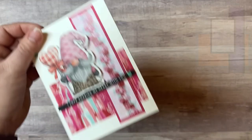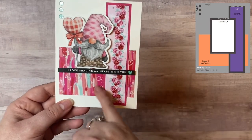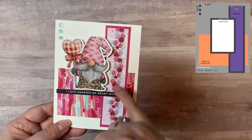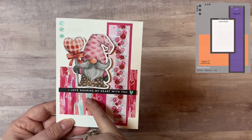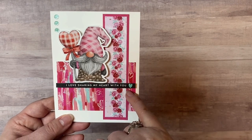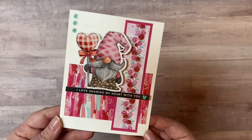Now we're on sketch number thirteen, and I think this is probably my favorite. It says 'I love sharing my heart with you' and it's got that rose strip there. It's got the three confetti sequins in the top left corner like the sketch calls for. I'm not really sure why, but I think this one is probably my favorite.